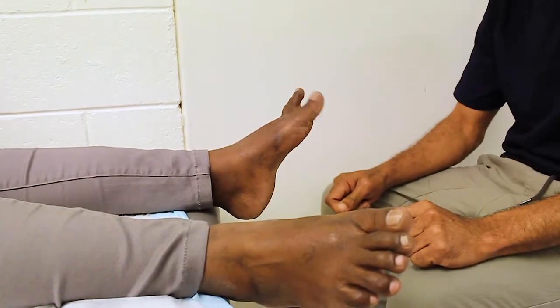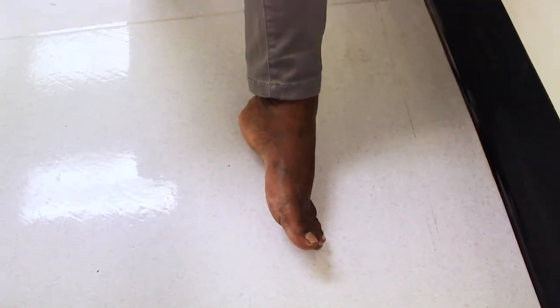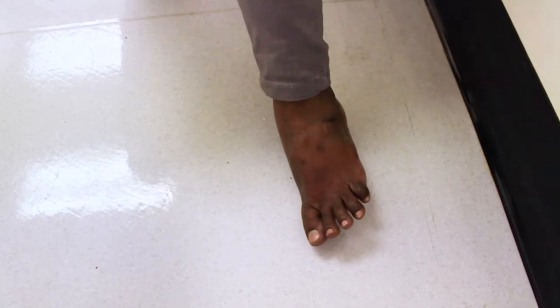There are terms to describe the position of the foot. This position is inversion, neutral and eversion.